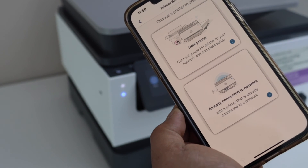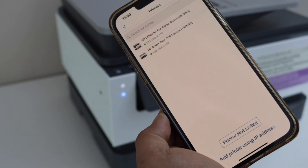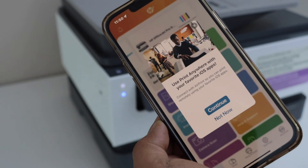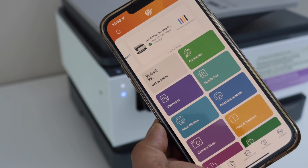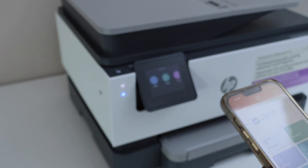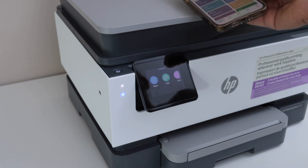Click on the plus button or go to the setup or add printer option. Select the second option, already connected to network. It will display your printer series 9120E — select it. Instantly it will add up the printer, display the estimated ink level, and we can start using it. This way we can do the Wi-Fi setup of the printer. Thanks for watching.